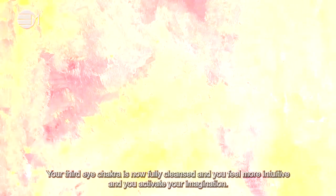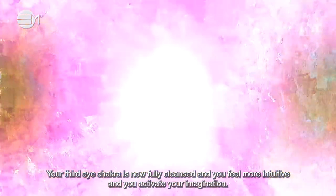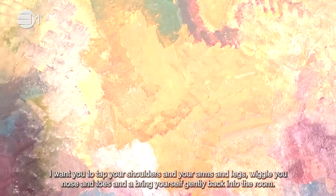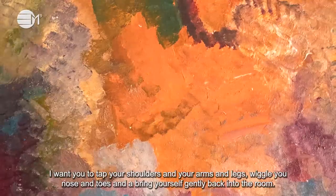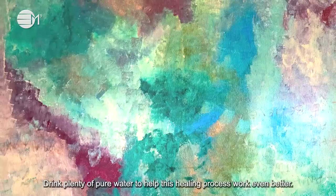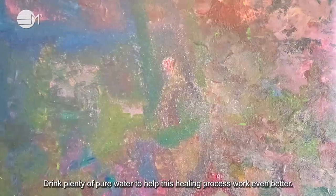Your third eye chakra is now fully cleansed and you feel more intuitive and you activate your imagination. I want you to tap your shoulders and your arms and legs, wiggle your nose and toes and bring yourself gently back into the room. Drink plenty of pure water to help this healing process work even better.